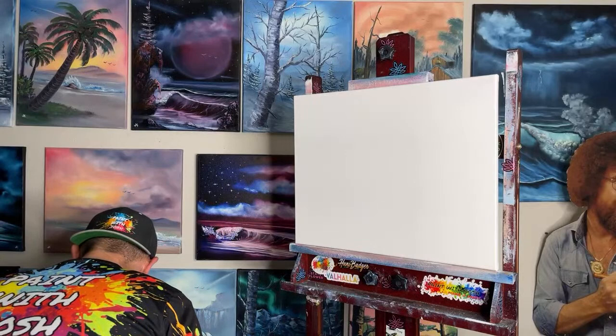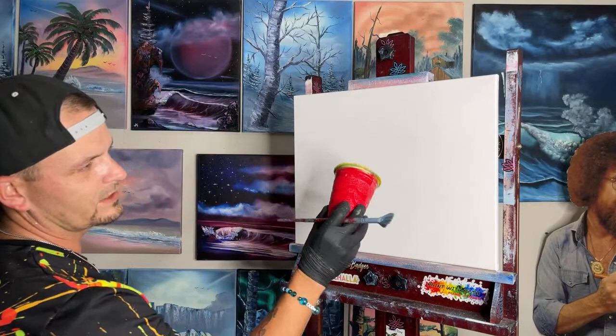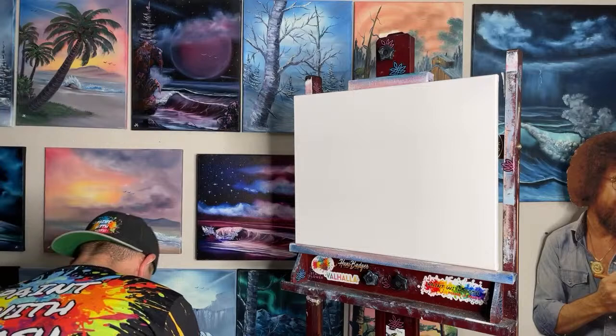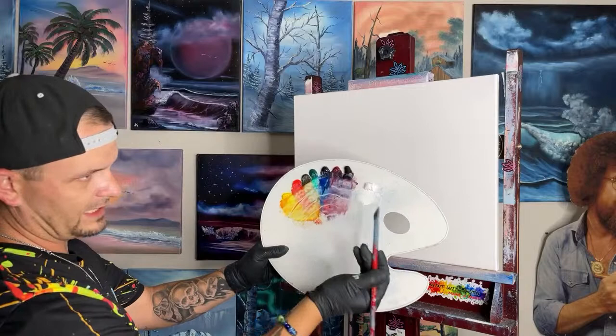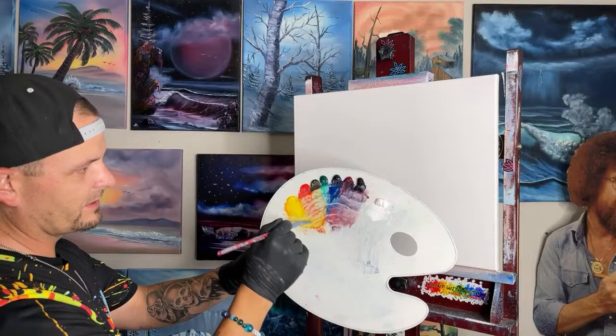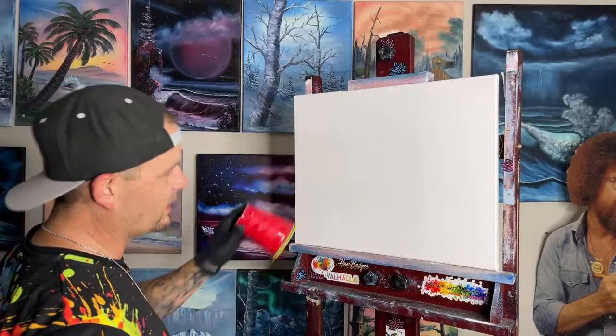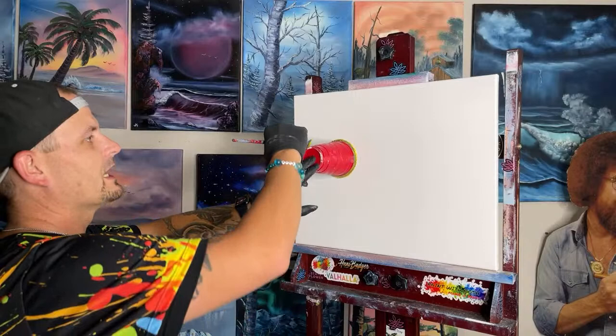Let's do the cup technique tonight — I love it so much. Get out an old nasty Dixie cup. Let's do our sun right over here. In order to do that, we're going to grab a little bit of white and a little bit of yellow onto our brush. That makes the yellow even brighter than it already is. We use the cup so we can retain a nice little white circle on the inside — that's going to be our sun.